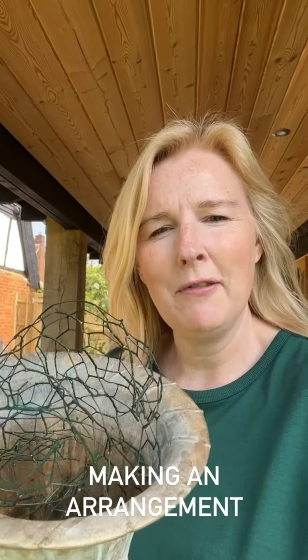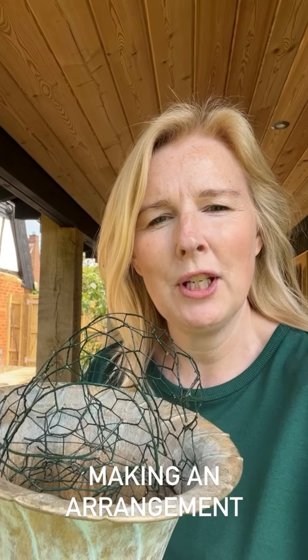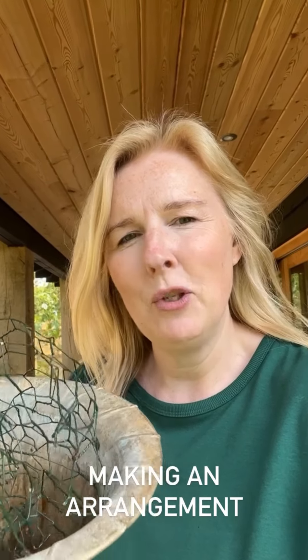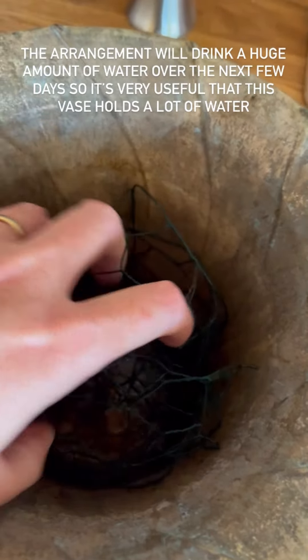I'm going to use this urn - one of my favorites - to arrange my flowers. I've got a ball of chicken wire that I've just scrunched up, so I'm going to push that into the vase. You don't have to use chicken wire, however if you are making an arrangement for a wedding or an event and you need to move it, it's kind of vital because it will hold the stems in position and stop the flowers from leaning from one side to another, especially if you're going to use something heavy like the peonies that I'm going to use as my queen flowers.